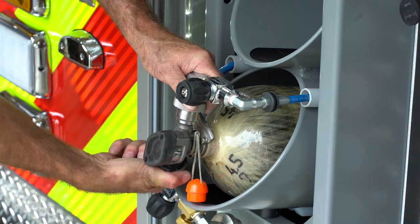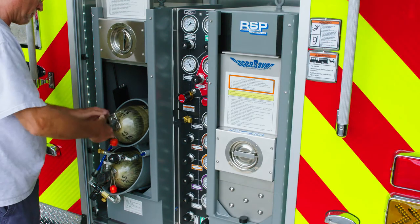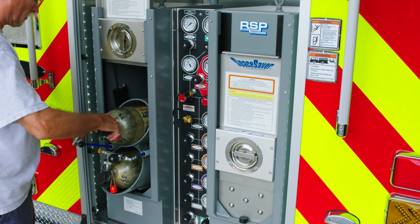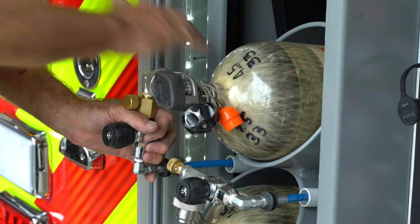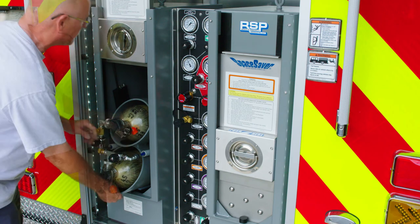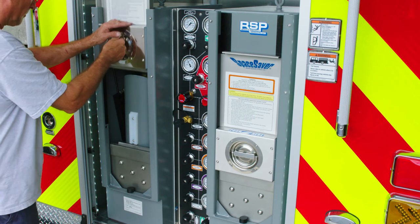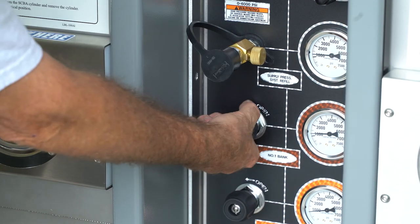Repeat this process with the next cylinder to be filled: close the bleed valve, open the whip valve, and then open the SCBA cylinder valve. Note the cylinders are resting against the cross spacer and are not putting pressure on the fill whip. With both cylinders loaded and prepared for filling, tilt the loaded holders upright. Place one hand on top of the latch box and one hand on the D-ring latch. Push down to close the upper door and turn the D-ring latch counterclockwise to secure the latch.